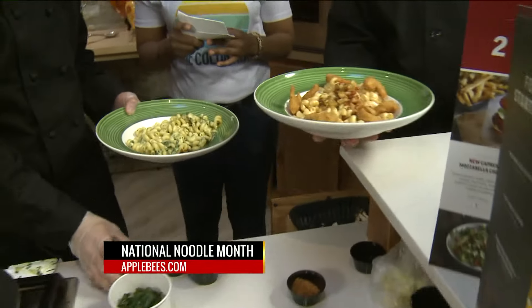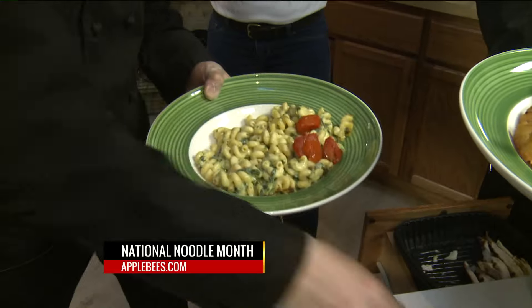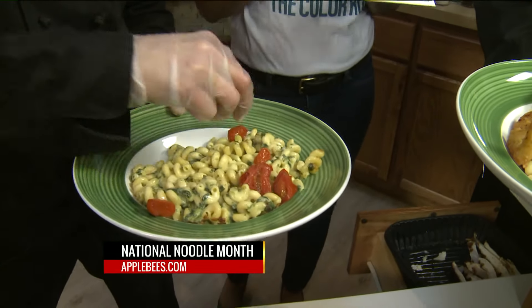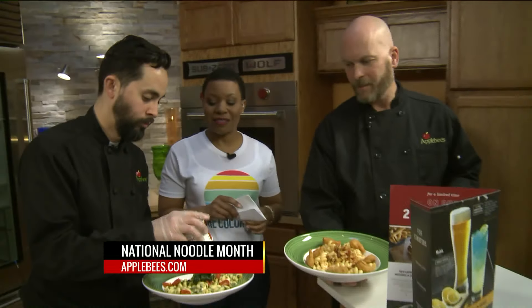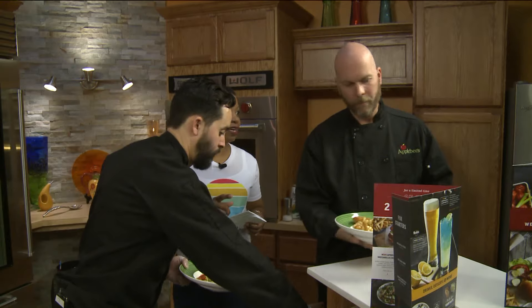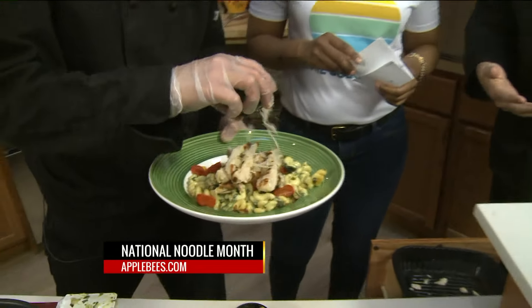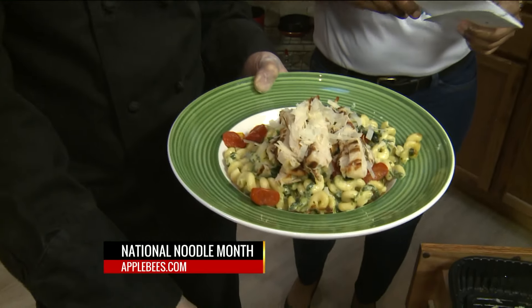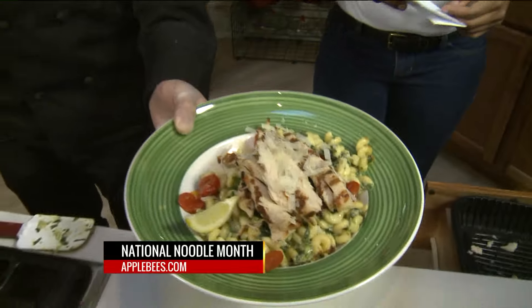Everybody remember, it's already National Noodle Month, and these new menu items are available starting today. There are new menu items at Applebee's — you can order them at Applebee's.com so you can figure out exactly where you're going. And you guys also have a to-go option too, right? We do, yes. So if you have a busy day and need a quick dinner for the family, call Applebee's — we'll bring it out to your car, very fast, very easy. That's using your noodle here on the 9 a.m. show. Gorgeous!